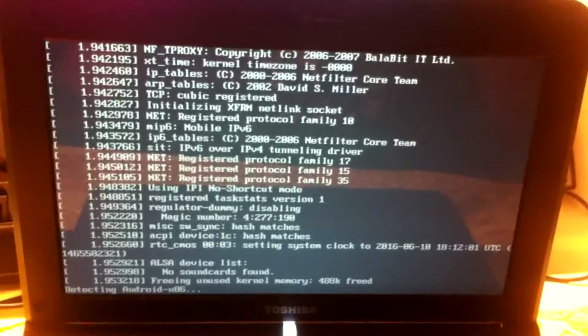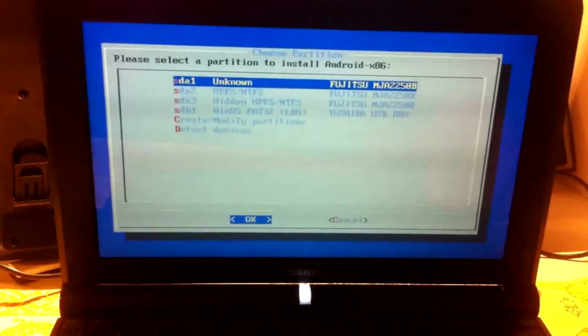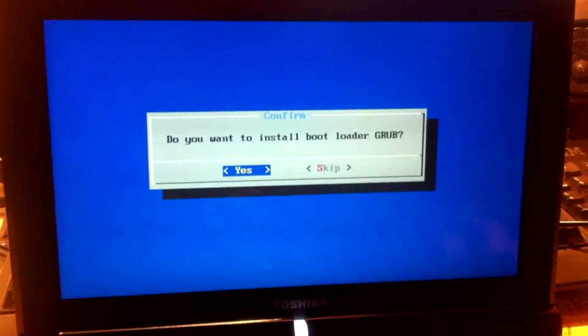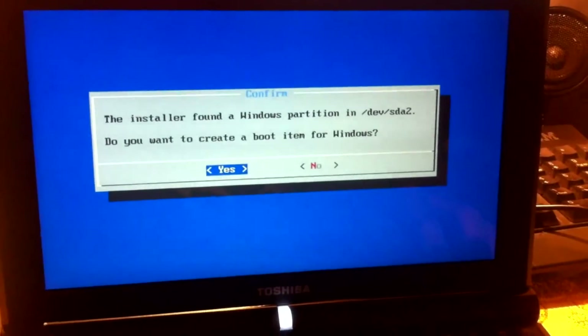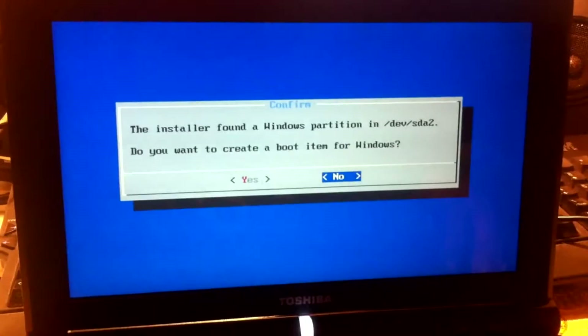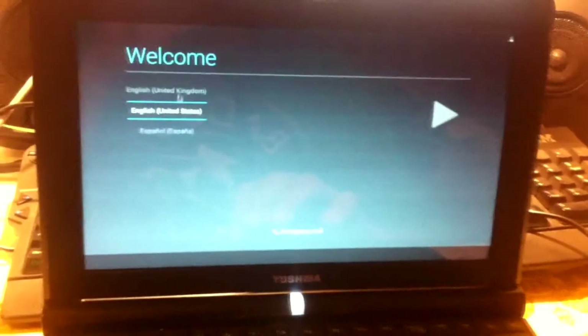This will load up some scripts — it takes a while. Once loaded you'll get to a screen where you select the hard drive you want to install Android to. I chose the NTFS HDD. Make sure you choose the right one. Select yes on the first prompt about the boot manager, and then select no on the next one. Once that's done it will begin to write.